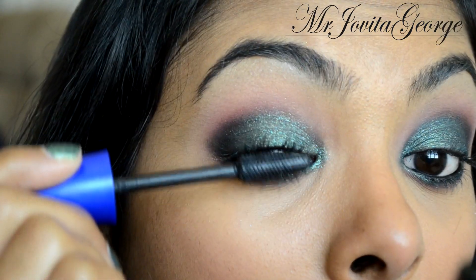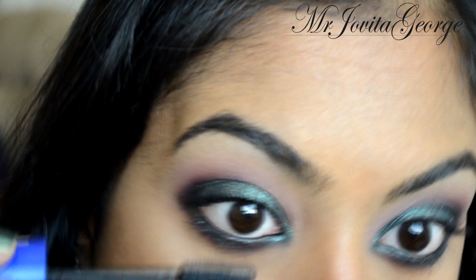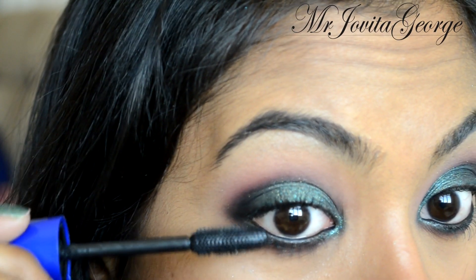I decided I don't need false lashes, but if you're into false lashes go for it. The eyes are done!